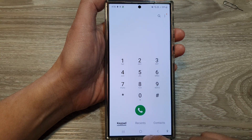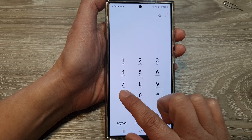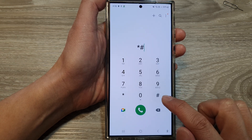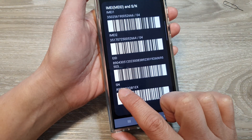Open up the phone app. Then tap on keypad. In here, tap on asterisk, the pound key, 06, and the pound key. And here, you'll find the serial number at the bottom.